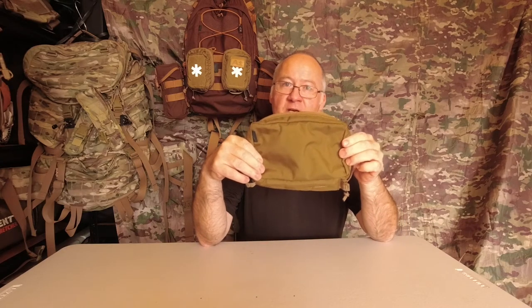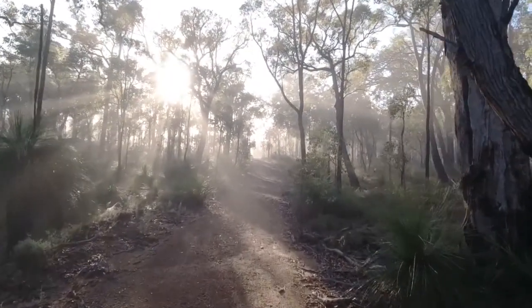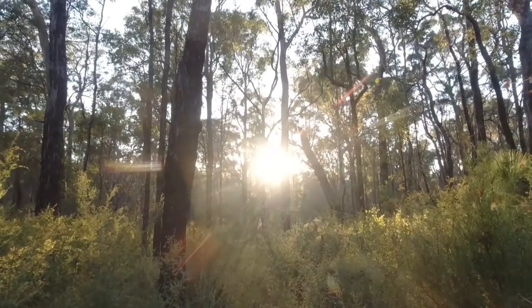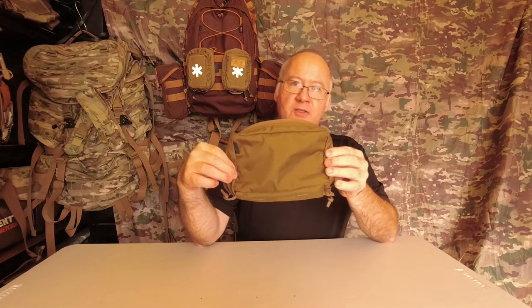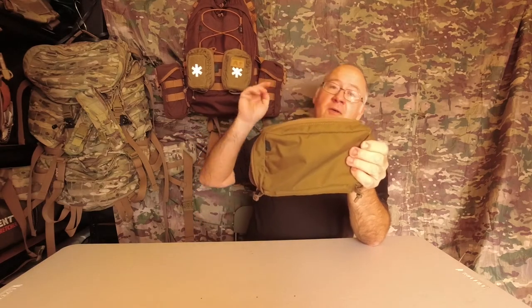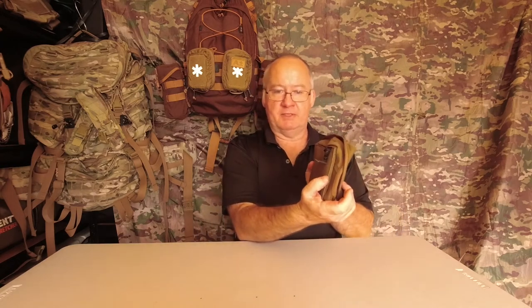G'day, I'm Clive and welcome to CDP Outdoors. Today we're taking a look at the Helicontex EDC insert size large. The Helicontex EDC insert large is an insert system compatible pouch, so it'll be going in with my get home bag, and I'll be showing you that shortly. Size-wise we've got 11.5cm x 21cm x 5cm and it's made out of a 500 Cordura fabric.